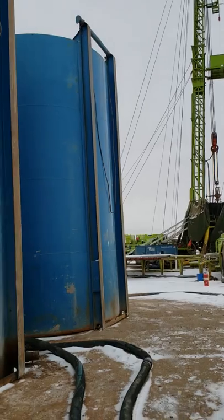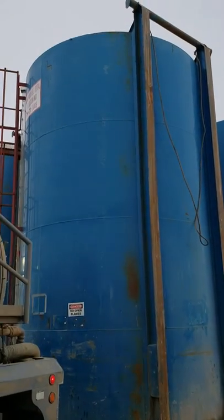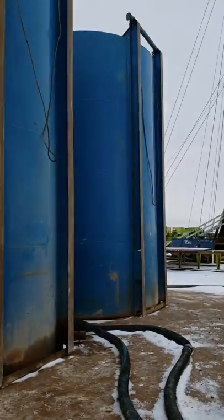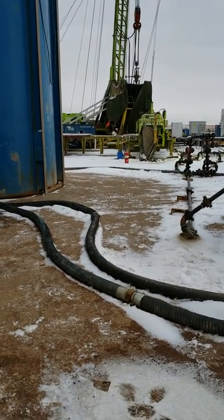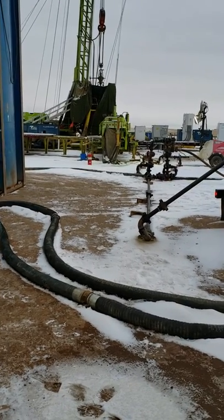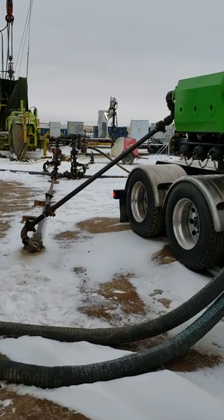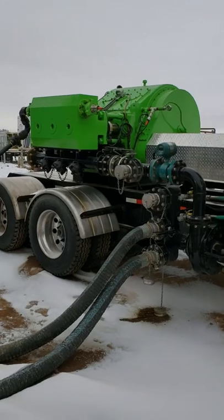We're pulling water from these tanks right here — sucking water from those porous hoses and pushing it down to that black pipe right there.